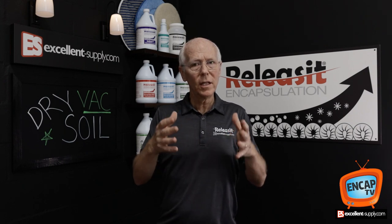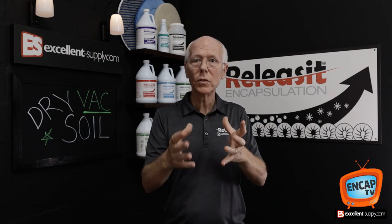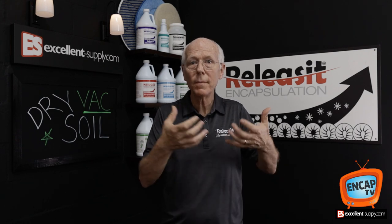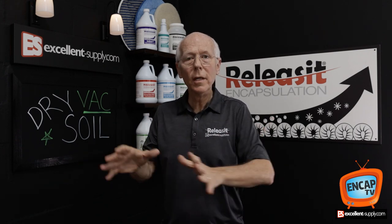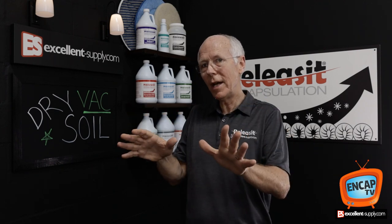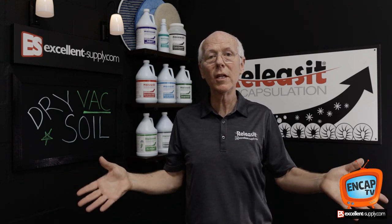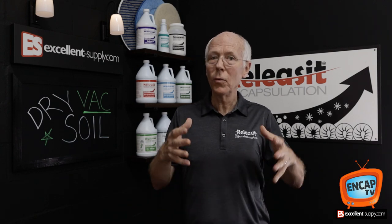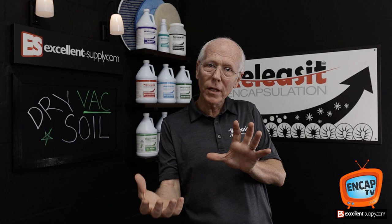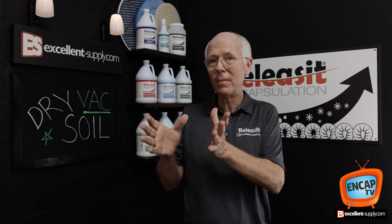Another question we get here at Excellent Supply is about post-vacuuming — vacuuming after the fact. Realistically, the carpet's going to dry down to a brittle crystal that fractures from the fiber, and as they continue to walk on it, the encapsulated soil will break away. The normal routine of post-vacuuming will then extract that encapsulated soil out of the carpet. Most commercial buildings have at least a somewhat adequate vacuuming program in place, so let them get involved — pre-vacuuming via a discount up front, and their staff handles routine post-vacuuming. That's been working for decades for people doing encapsulation cleaning.